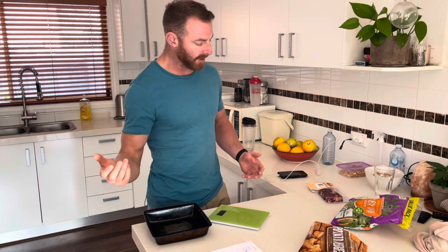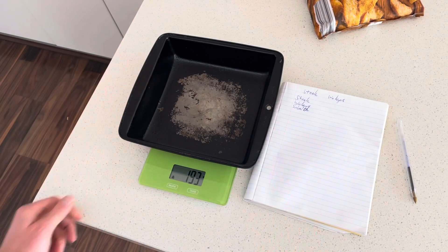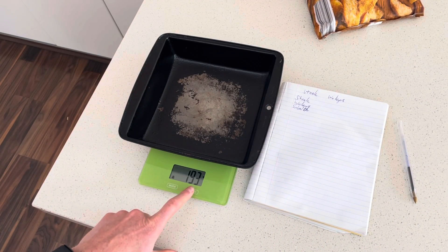Today I'm going to give you a quick example of how to use MyFitnessPal and make a meal that contains all barcodes. I'm going to cook my favorite steak from Aldi, a bag of salad from Aldi, and wedges from Aldi. The idea of this video is showing you how to track your calories on all foods that have barcodes. First things first, zero my weighing scales.